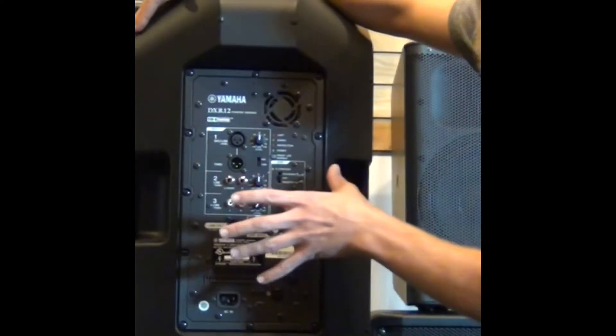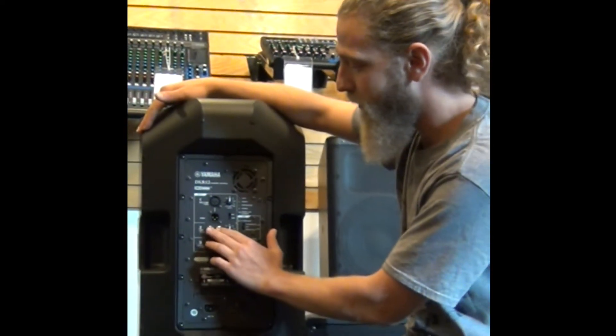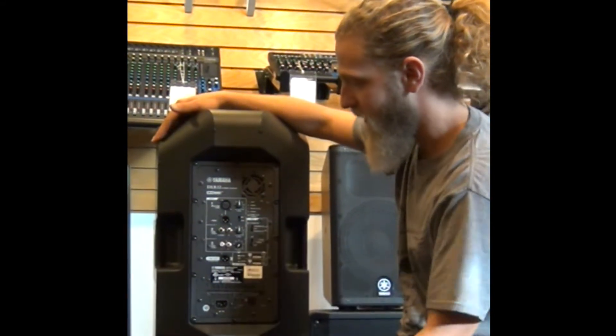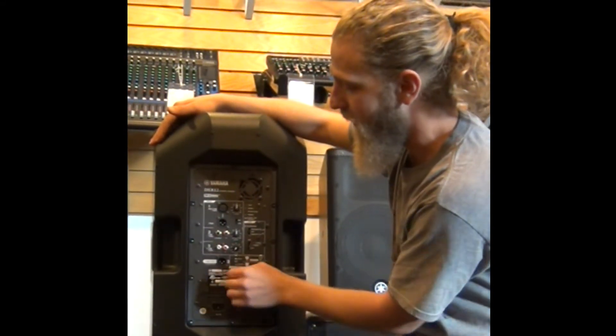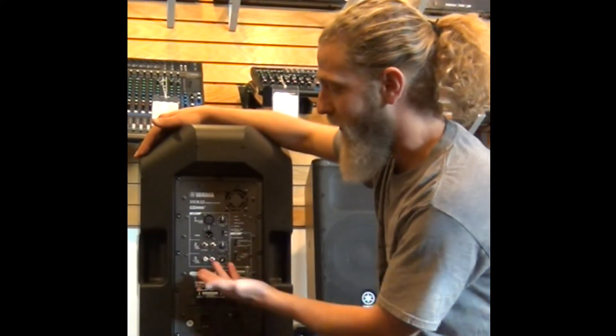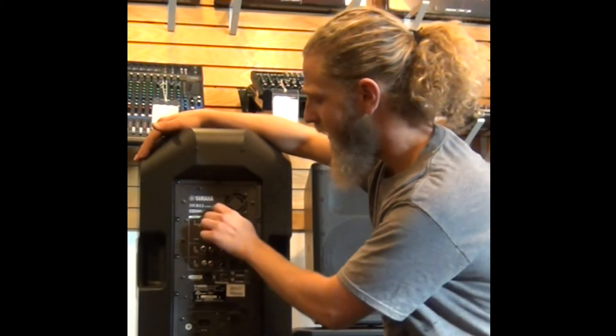So it has sort of its own mixer functions built in. You also have two quarter-inch line inputs with a separate volume control for those inputs, as well as an RCA input. So if you just want to plug in your iPod straight to this, all you have to do is plug in to the RCA, and you have a separate volume control for that one as well.